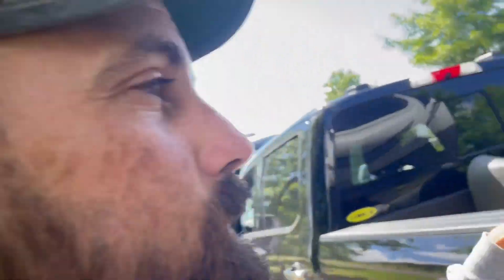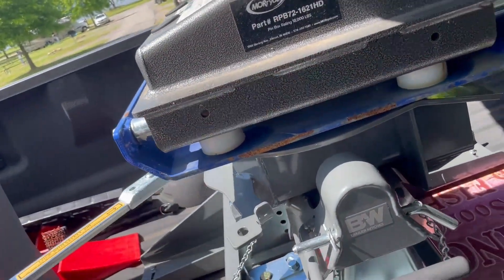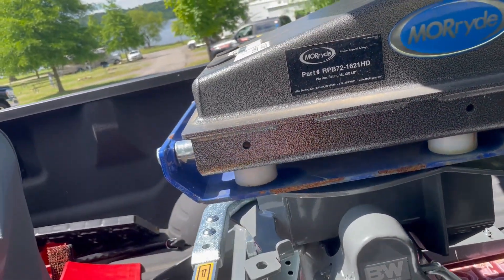If you ever get your fifth wheel hitch in a bind — meaning you're unhooked, the lever is open, your pins are open, but the teeth aren't letting go of the kingpin — this is how you fix it. It's real simple and completely normal. Right now when we open it up, it's not unhooking, but we've done everything correctly.